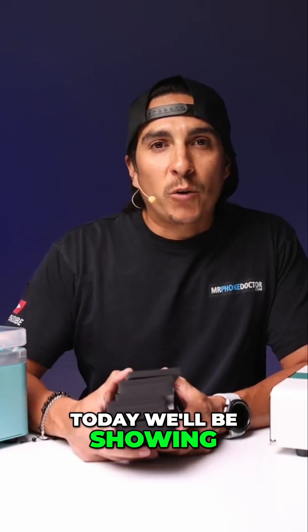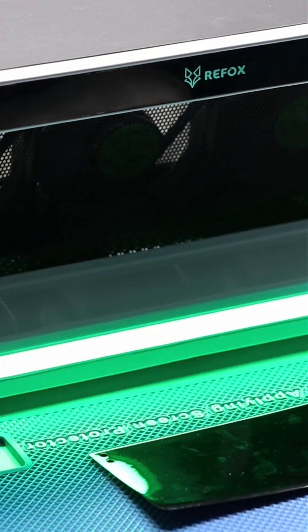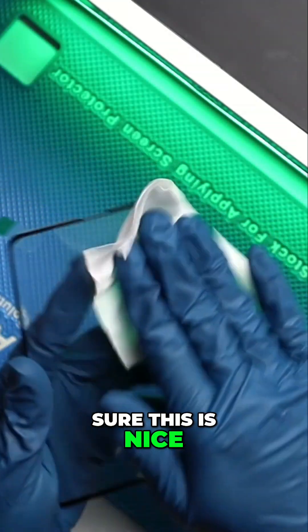Don't click away. Today I will be showing you how to use the SANS Laminating Mold on Samsung screens. With some ISO 99, always make sure to clean the glass. There's little particles in every little area, so you want to make sure this is nice and clean.